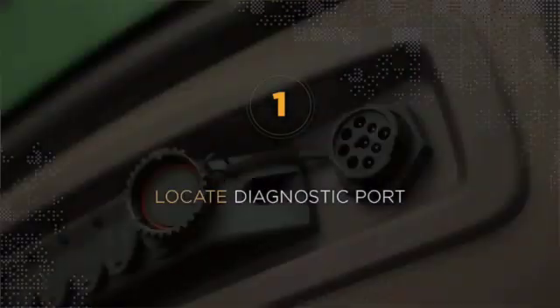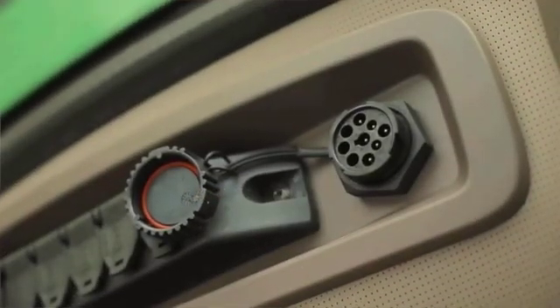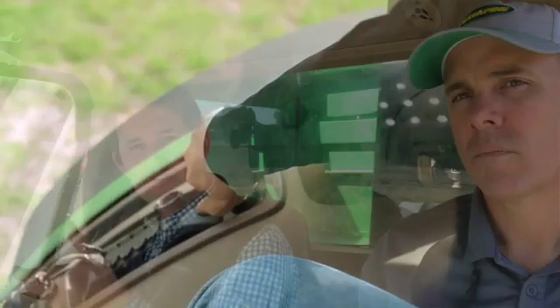Now that we know the pieces of equipment necessary to make the Field View cab app operational for the cotton picker, let's talk about the basics of how to set it up. The first thing we want to do is connect our Field View drive. The Field View drive plugs into the CAN bus port of the cotton picker. On this particular machine, the 7760, that port is underneath the hydrostat near the right ankle — you'll see it on the column by the windshield. Plug the drive in and give it a quarter turn until it locks.